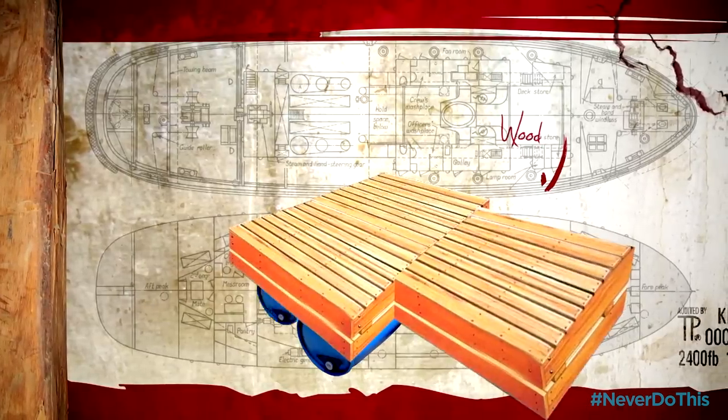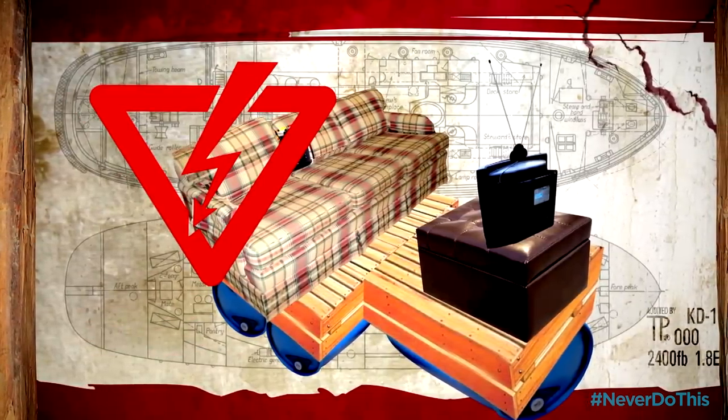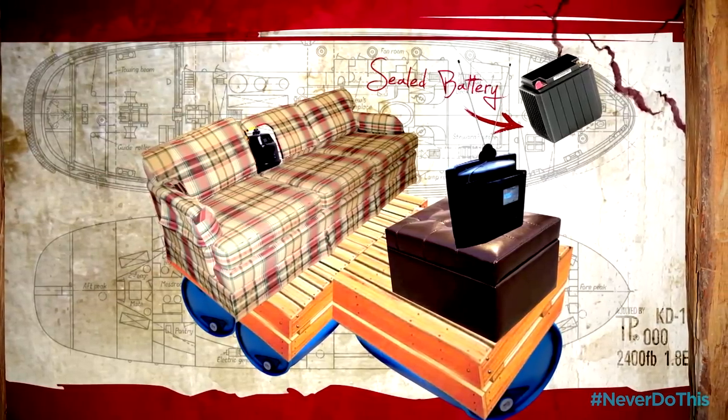We're making a raft out of wood and empty plastic containers. We want to watch the game, but electricity and water don't mix, so we're using a sealed battery to power our TV.